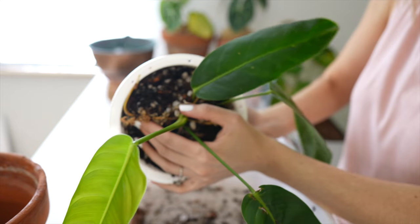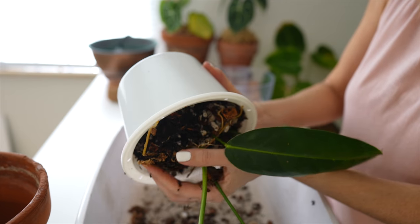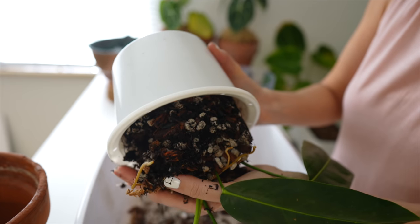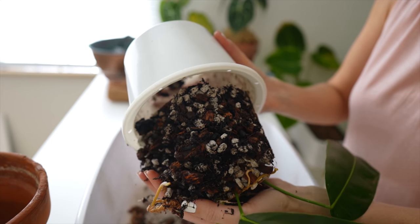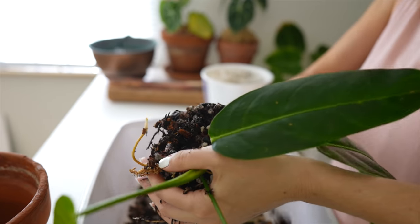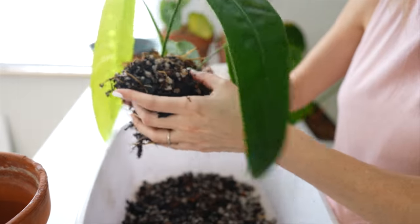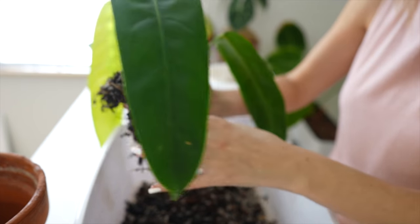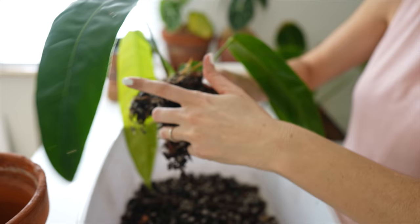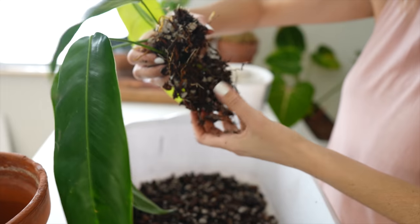I'm trying to protect the leaves while getting this out. All right, let's see what we've got here. Oh yeah, it does have a lot of new growth, which is nice. Those roots love clinging on to all that chunky pumice. I'm going to be changing up the mix — I want to put it in more of a coco base and less bark. Yeah, everything's looking good.